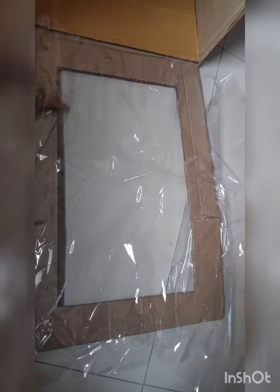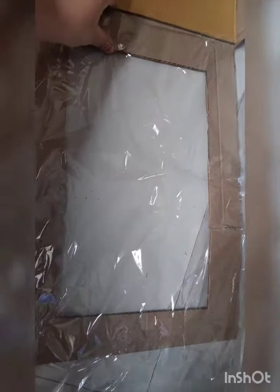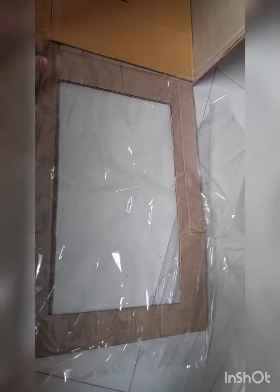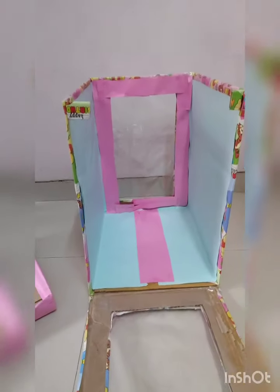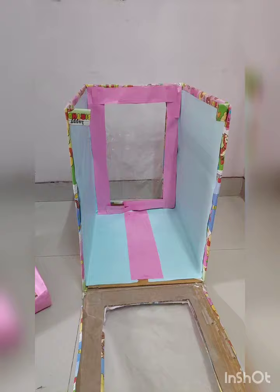I have cut all the sides from here and here of equal length. I have taken 5 cm here, but you can take according to your requirement. The box that I have made looks like this — this is its top cover.